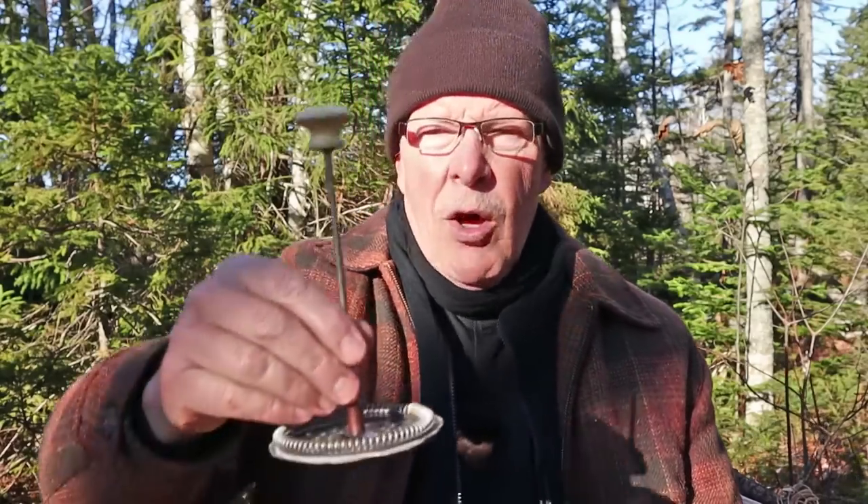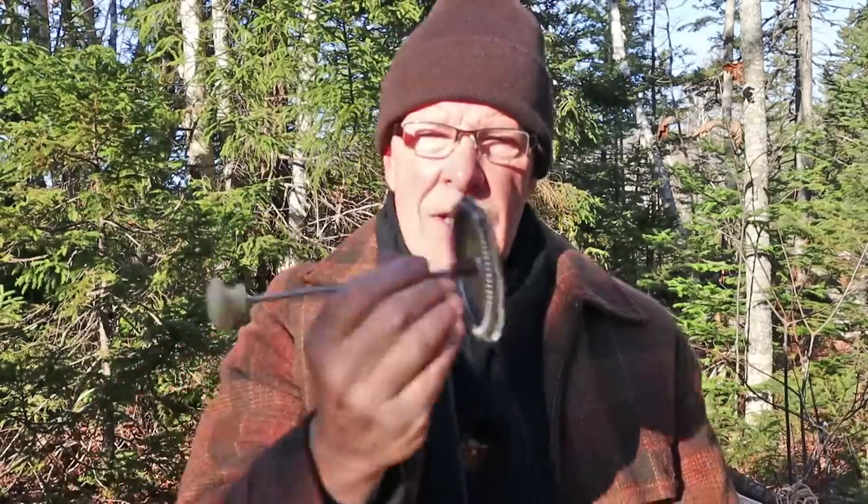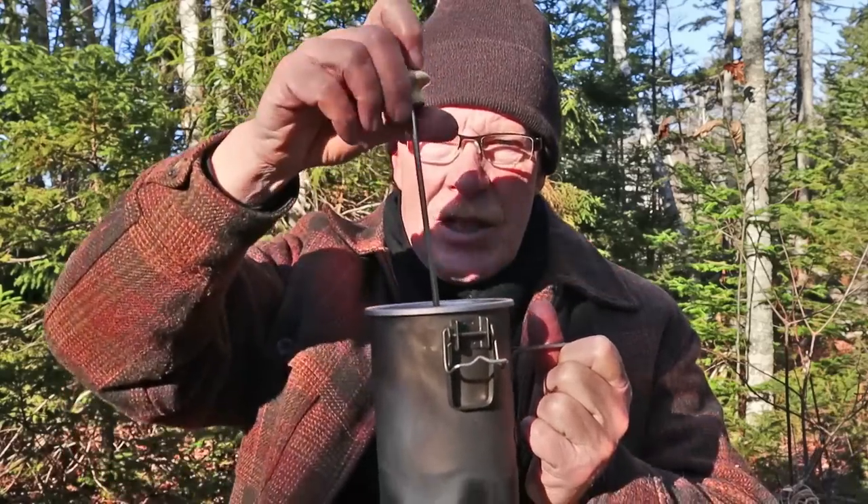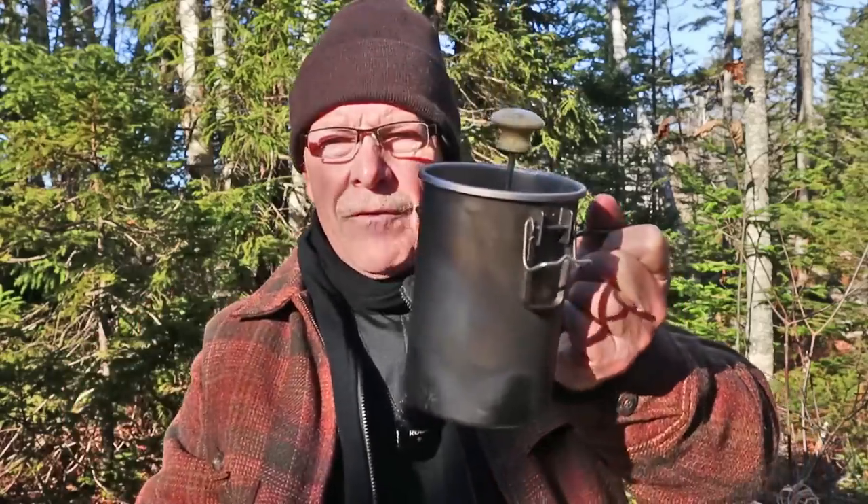This is a hack I also use with the Stanley Adventure cook set. I went to the thrift store and found a French press — all I wanted was the shaft and the filter system. These come apart very easily. You may want a small nylon bag to put the filter system in because it is three different components that screw together. It just turns out it fits perfectly. To make coffee: put your water in, bring it to a boil, take it off the boil, put in the amount of coffee for the water you have, let it steep four to five minutes, then drop the plunger in. It fits perfectly and now you have fresh hot coffee. That is another use you can get from this pot.